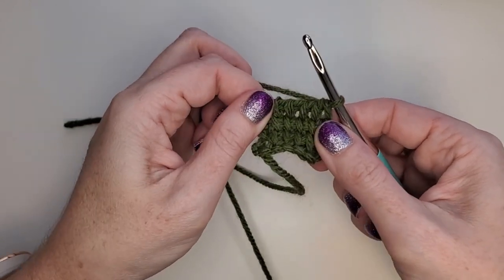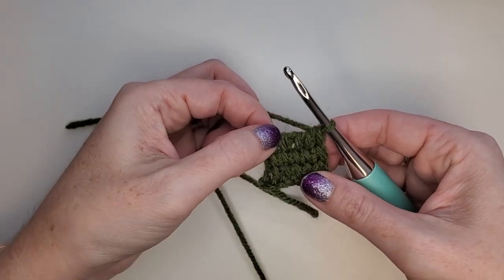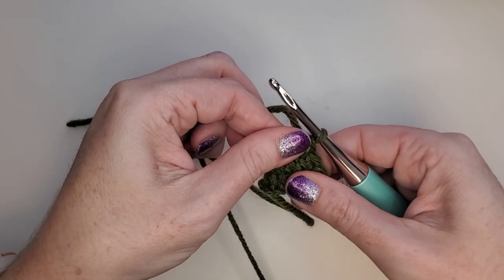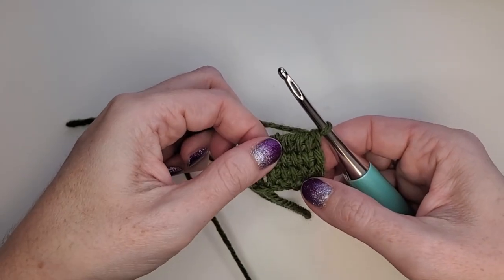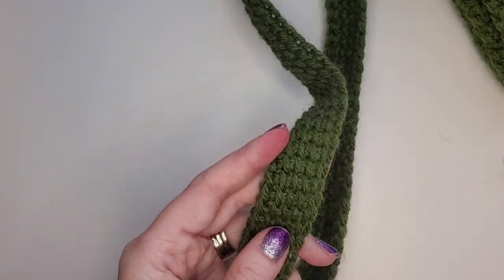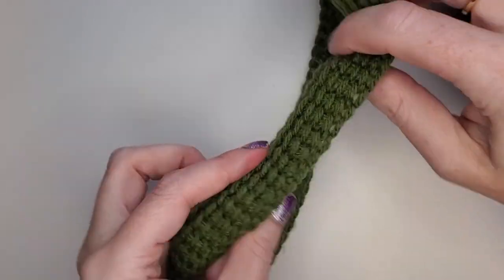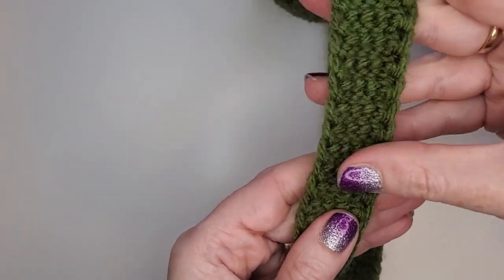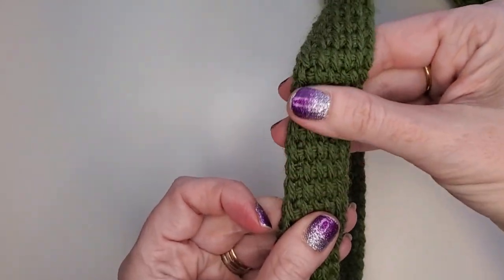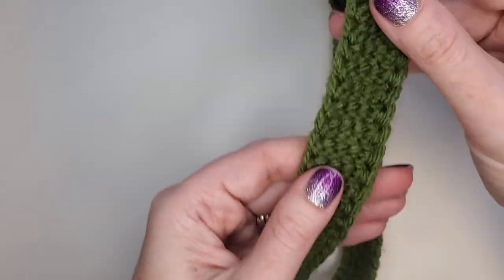Ta-da! You're just going to keep doing this until your strap is as long as you want it to be. This is nice and firm — it's not going to stretch as much as just a single crochet or double crochet strap would. And it looks pretty cool when it's all done, don't you think? Your front side is going to look like this, with all those cool vertical bars. Your back side is going to look like this. Make sure your front side is showing and use your back side to sew together for all of your attachments.